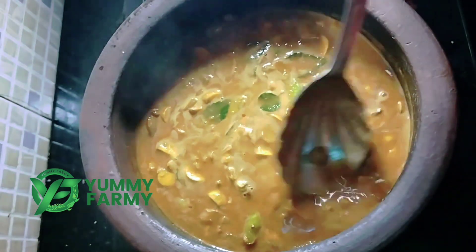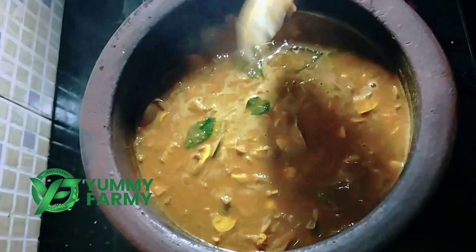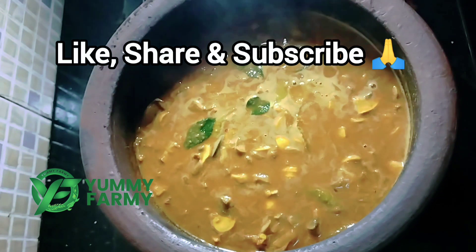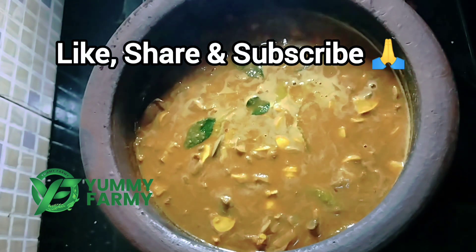Please try it and leave a comment in the description below. If you like this, please like, share, and subscribe to our channel.